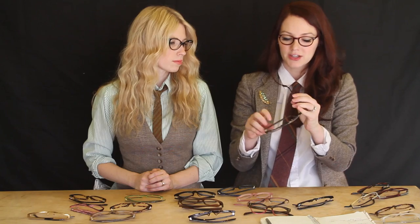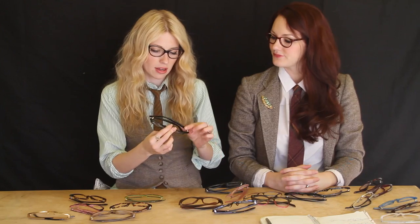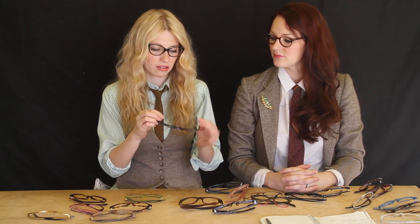The 3.1 Phillip Lim in Tortoise and Poetic License, which Summer is wearing right now, are actually lovely choices. Some softer lines, a little bit more depth. Even these frames from Lookmatic — they're called Abby. Who doesn't like a round bottom? Everybody loves round bottoms.